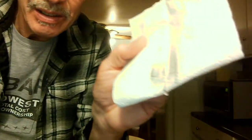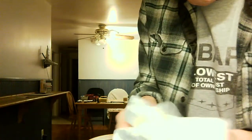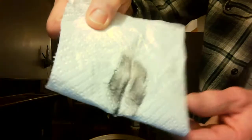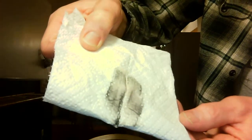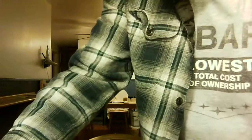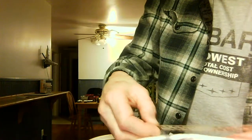Oh my gosh — look at that. You can see all the black that's on there. And this didn't even really look dirty before I started. That came off a relatively clean slide.